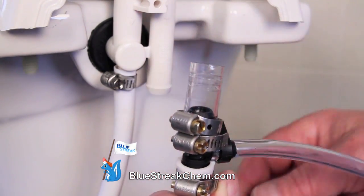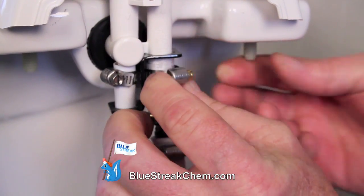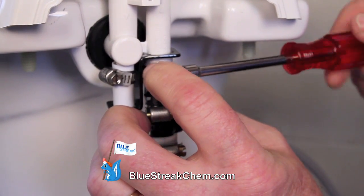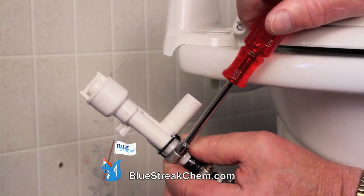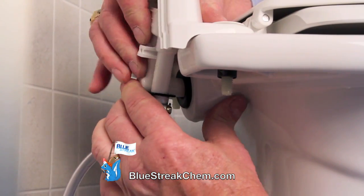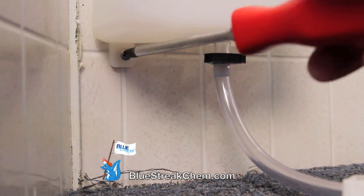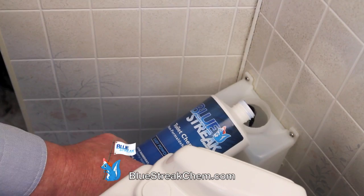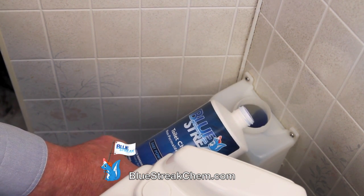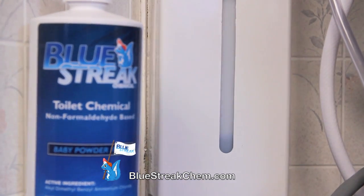Place one more clamp over the vinyl tube before you reattach it to the vacuum breaker. Slide the clamp over the vinyl tube and tighten it down. If you installed the system without disconnecting your stool, go ahead and place the vacuum breaker back in the stool. Next, connect your reservoir either level or below the stool. Start off by pouring in 6 to 8 ounces of your Blue Streak Toilet Chemical. Next, place your decorative cover over the reservoir and flush.